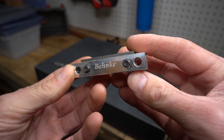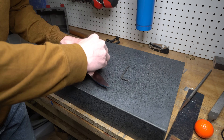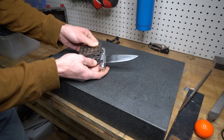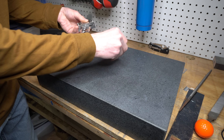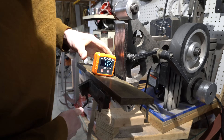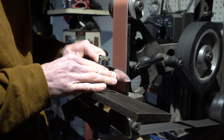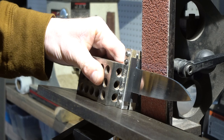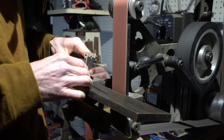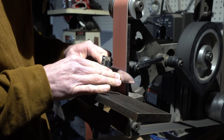Next I'll put on my carbide bevel guide in a very specific way — I could spend a whole video on this. I've gone back and forth on a bunch of different methods of grinding these Scandi grinds and this one is always the one I come back to as the fastest and most consistent. It essentially involves a 1-2-3 block and a carbide bevel guide. I simply adjust the work rest to the bevel angle I want and then hold the bevel jig against the 1-2-3 block as it sits squarely on the work rest. This method is super simple and repeatable — I can always reference the exact same angle again even if I remove the carbide guide.